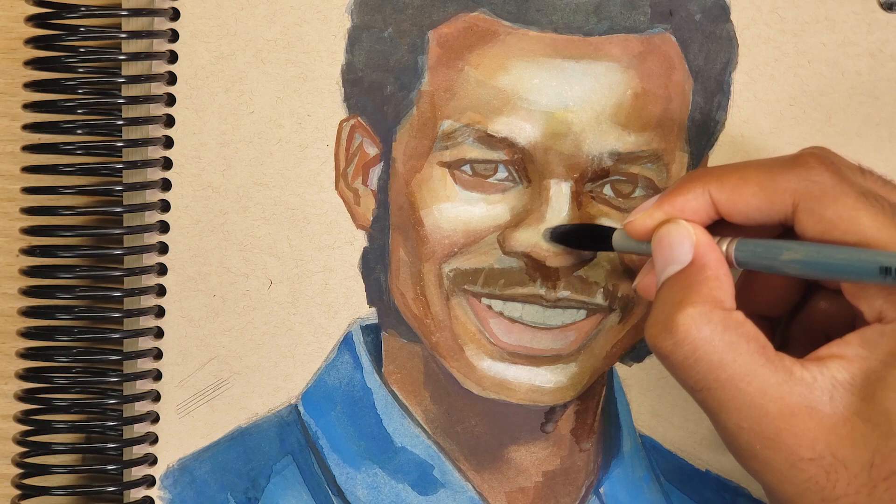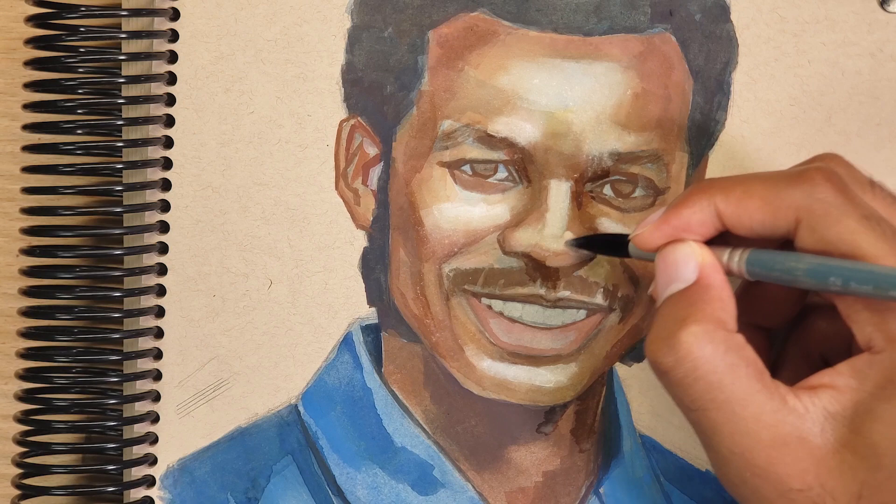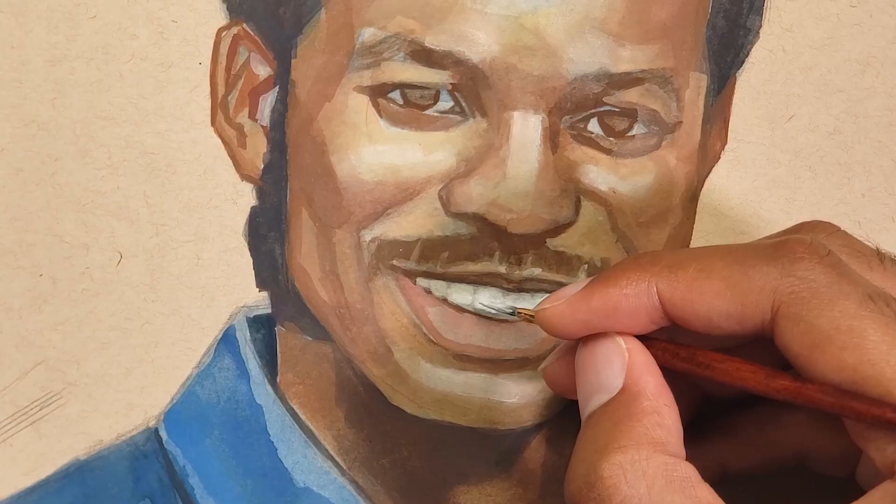It can be a little scary in the moment, but after it dries you can see that the colors are now more evenly blended.